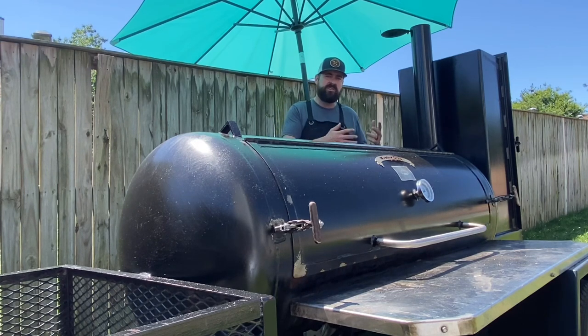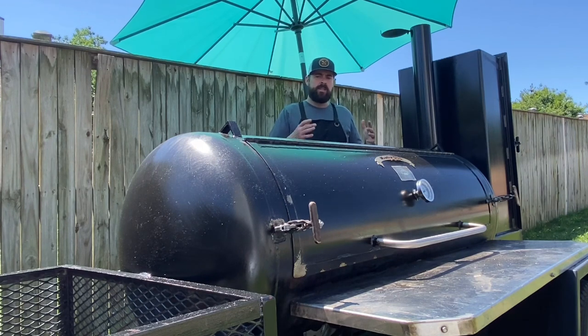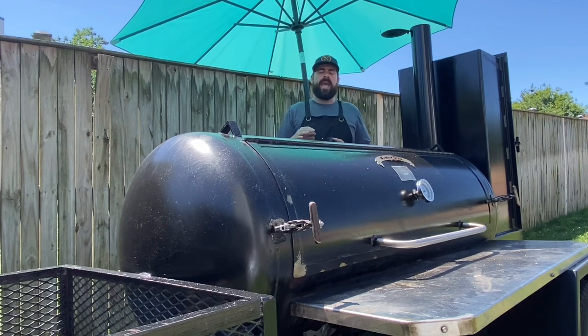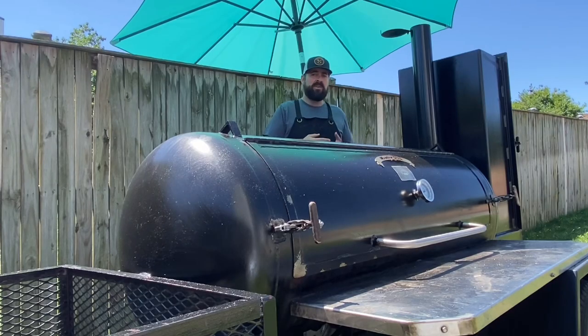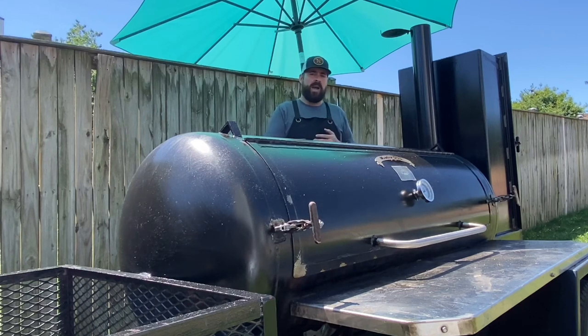Now $200 versus going out and getting a $3,000 smoker — yeah, all day long you want to spend the $200. But knowing what I know now, I would have tried to find a local welder with sandblasting equipment and see if they'd do it at an inexpensive cost. Even if it was $300 to $500, I'd probably have them do it versus going out and buying equipment that's never going to be used again. So now I might have to resell it.